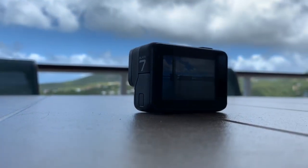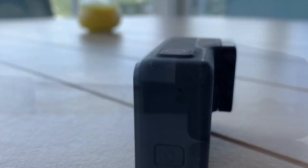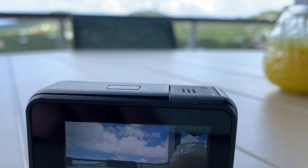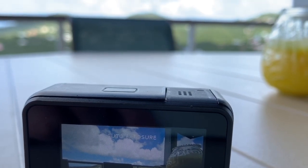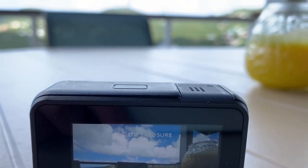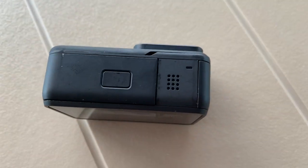Now let's move on to the GoPro itself. This thing has been taking a beating from skiing, mountain biking, and RC carring. The only problem that we've had would be the door, as you can see. The watertight seal doesn't seem very watertight to me, and I'm not sure if this is factory or just us, but it causes concern.